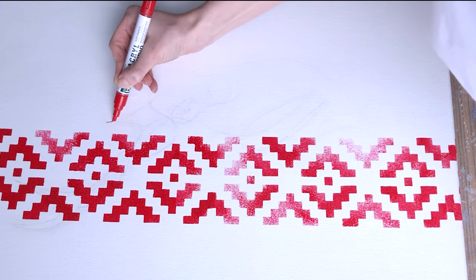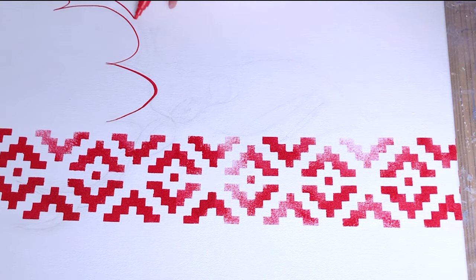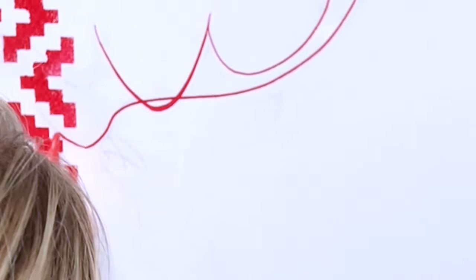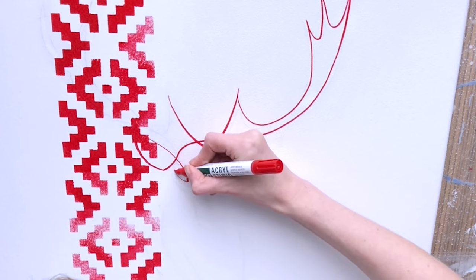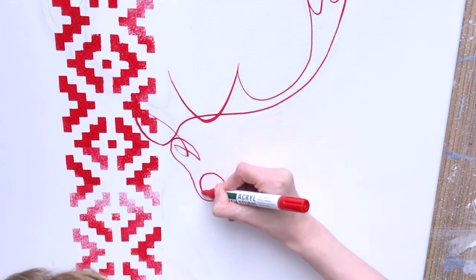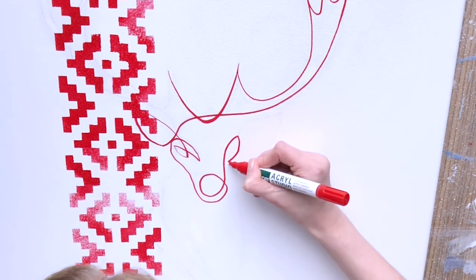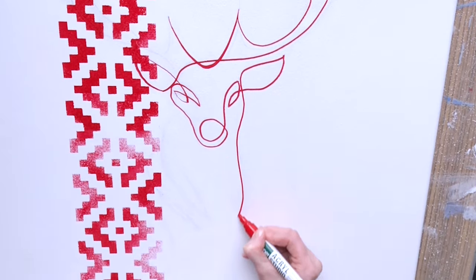First, draw a deer with a charcoal pencil, as it erases easily once you finish the painting. If you find drawing the deer yourself difficult, take a ready-made drawing and transfer it to the canvas using tracing paper. Then draw the deer with a red acrylic marker. Use different sides of the marker tip so your line will be more artistic and beautiful.